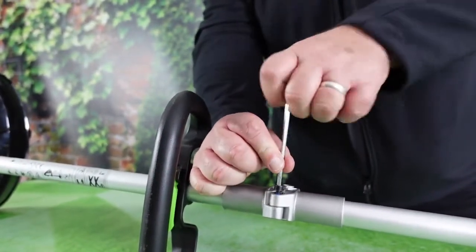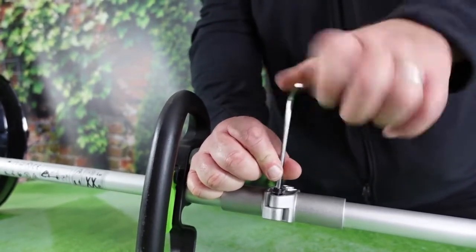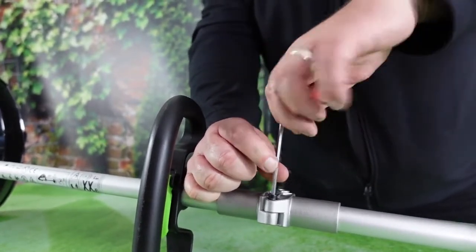As regards to the one-time hinge, the allen key will come in the kit. Just lock that in position, screw that down, and tighten that up.